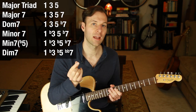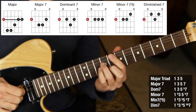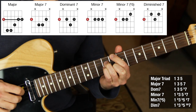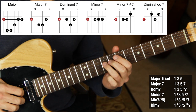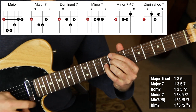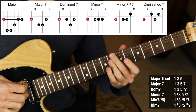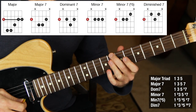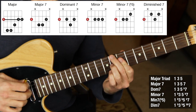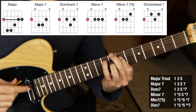Every time a chord changes it's going to be one note moving one half step. We take this major triad — I'll bar the whole thing — then take one note, the root, and bring it down to make a major seven chord. We take that same note and bring it down to B-flat to make a dominant seventh chord. Now we take the third of the chord and bring it down to make a minor seven chord. Then we take the five of this chord and bring it down to make a half diminished chord. Then we take the flat seven of that half diminished and bring it down a half step — every time we bring a note down a half step, all the rest stay the same. That's how we get a fully diminished seventh chord.